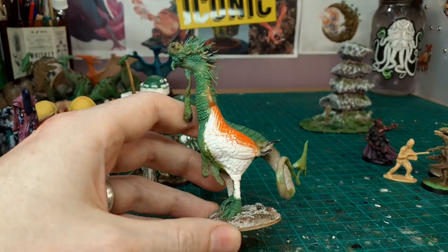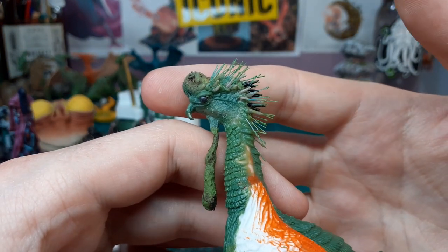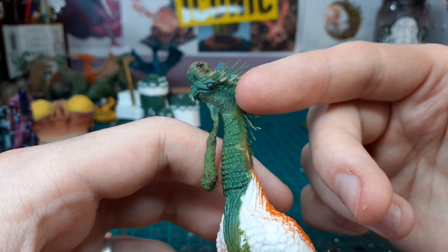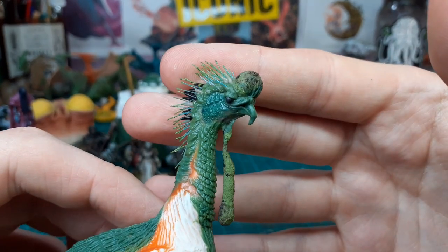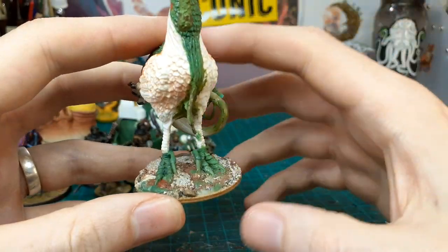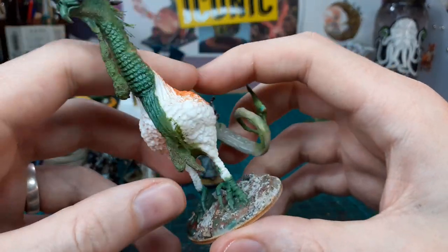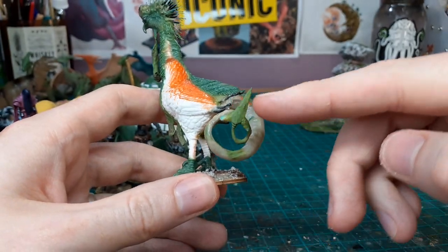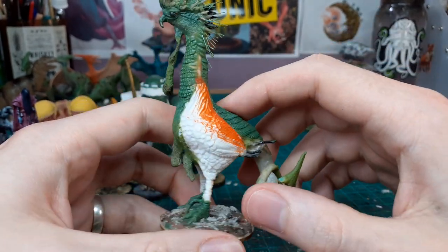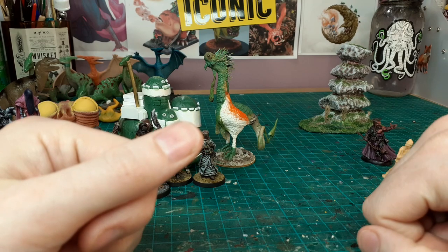This is a cockatrice I've been working on little bits at a time — I may have shown it in a video before. It was built on a really cheap chicken and features toothbrush bristles, Milliput spikes, epoxy spikes, and little ball bearings for eyes. I think I'm nearly finished — I might make one foot a little thicker to match the other. The tail takes inspiration from really old medieval dragon drawings with big curly tails. It should be fun to paint up with all the different textures and feathers.